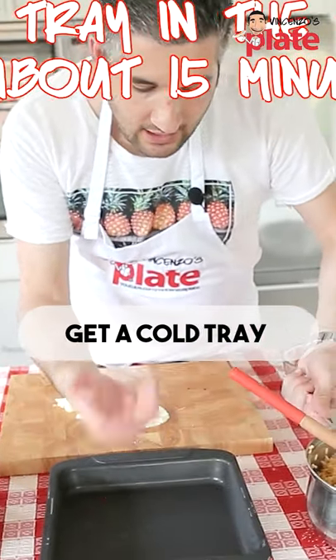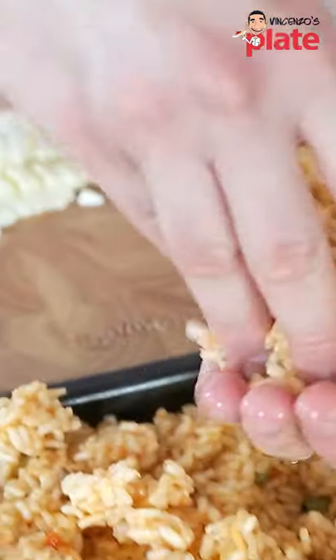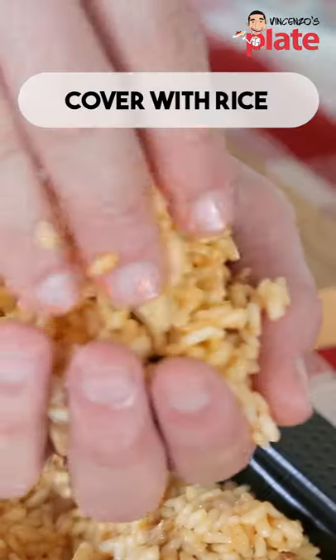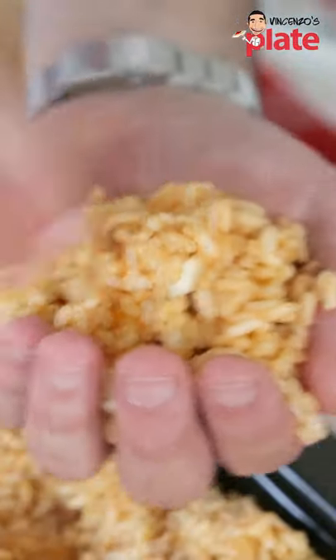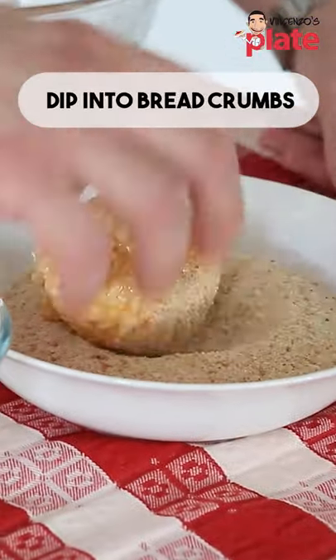Now put a nice tray like this in the freezer, and then take it out when it's nice and cold, and you put the rice inside. So you get a nice amount. Now we get a little bit of pork and veal mince, and we put cheese, and then we get a nice amount, we put it on top, and now we make a ball. We wet it in the egg, and then we put the breadcrumbs on.